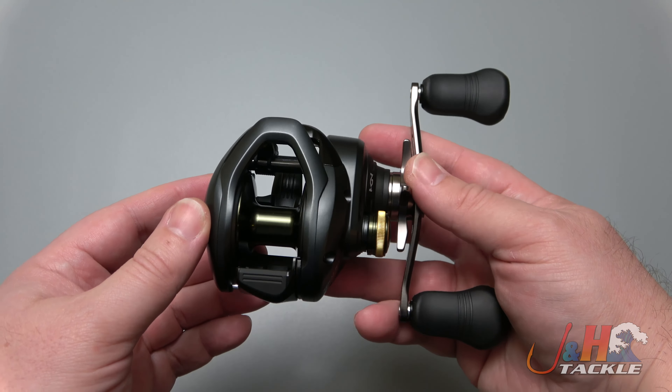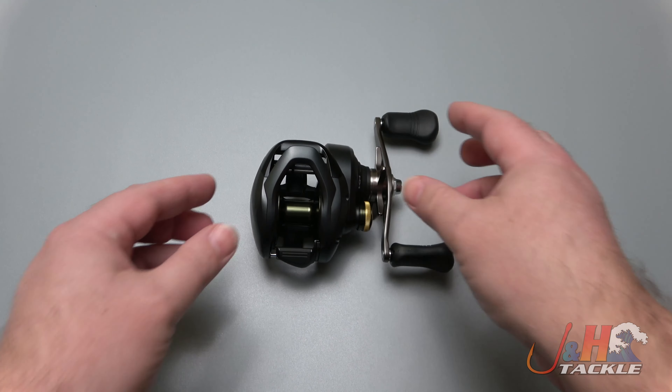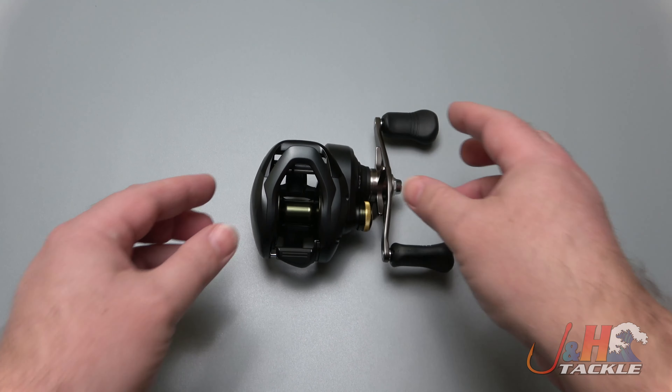Six ball bearings, that great drag system, great cast control, and it just feels great. Check it out — it's the Shimano CU 300 HGK Corrado 300 low profile bait casting reel, and you can get yours at jnh.com or on the J&H app.